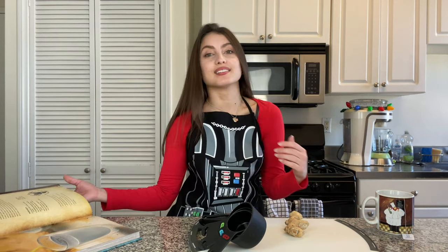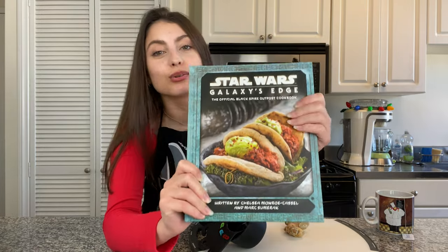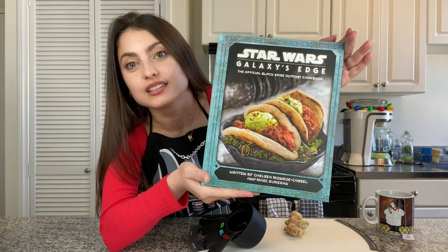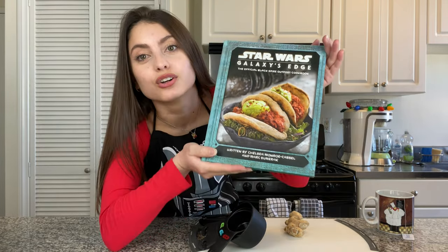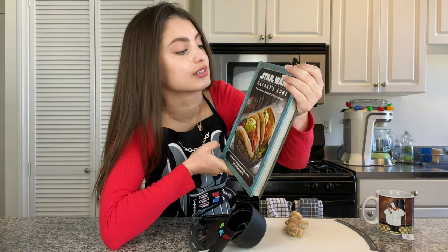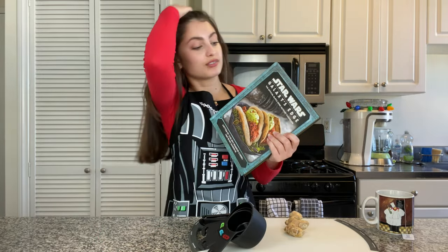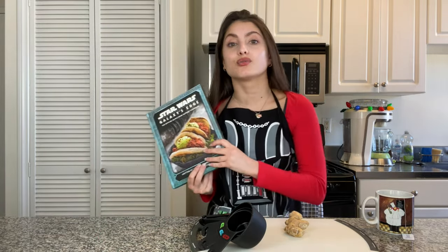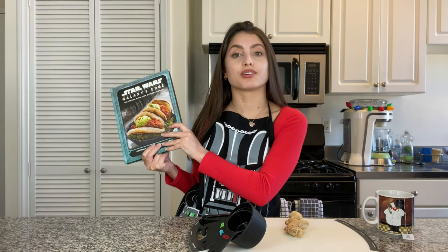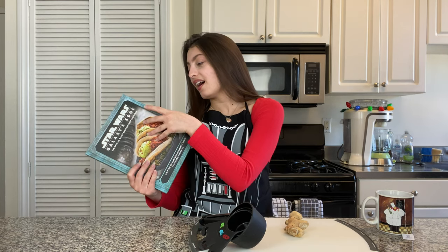Over the Christmas holiday, my cousins and I do a Secret Santa tradition with each other every year, and I had one cousin this year who gifted me the greatest gift of all — the Star Wars Galaxy's Edge cookbook with all the recipes. It's the official Black Spire Outpost cookbook, so like what you would be served if you were to go to Galaxy's Edge, which we have yet to go.